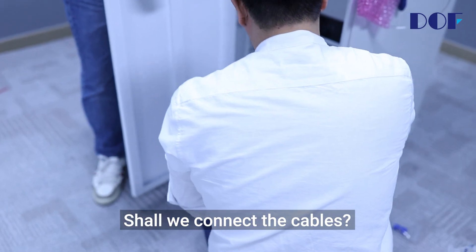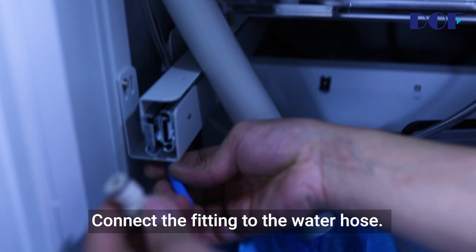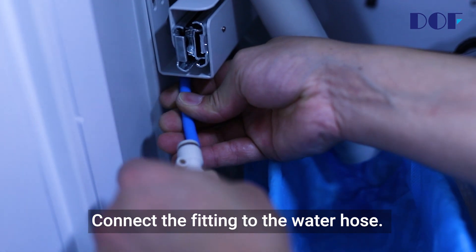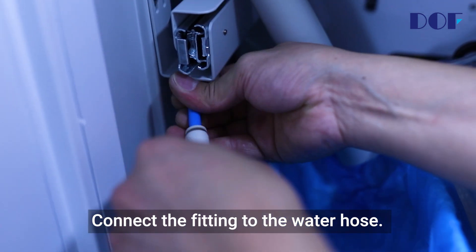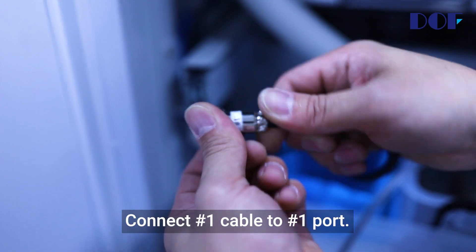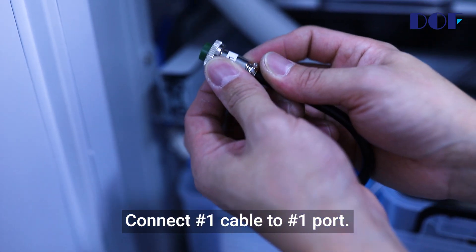Now let's connect the cables. Connect the fitting to the water hose and push it all the way in. Connect number one cable to number one port.